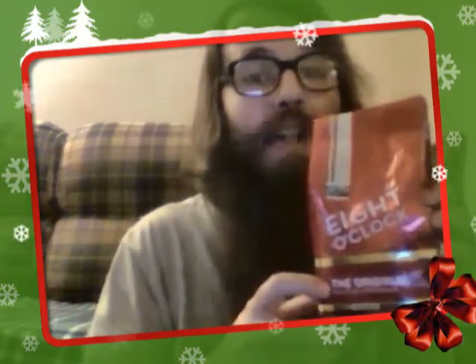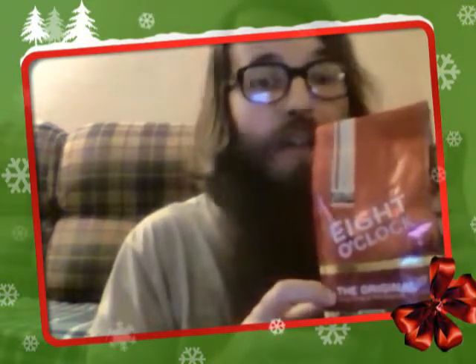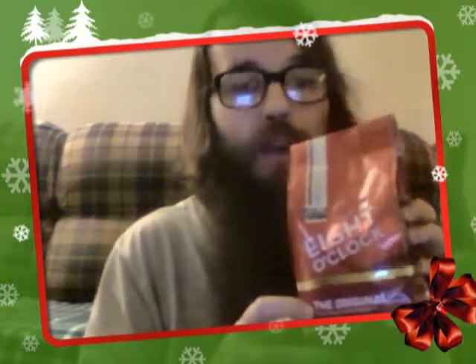I've got right here, you can see, some lovely Eight O'Clock coffee. Something notable about this coffee is that it was the first coffee I got into when I began to grind my own beans.